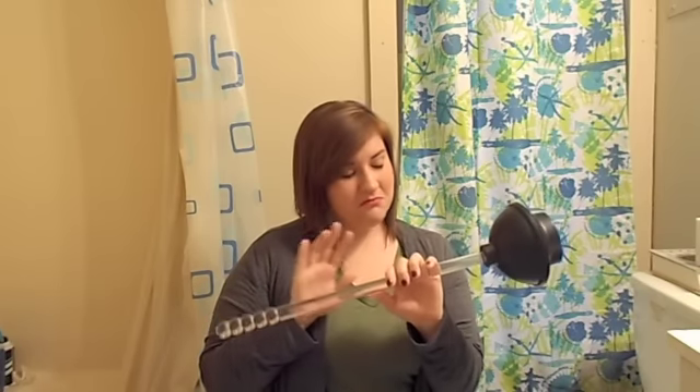Hey guys, welcome to my bathroom. For today's how-to video, I'm going to show you how to plunge a toilet. I have to credit knowing how to plunge a toilet to my roommate from the Disney College Program — her name is Kirsten. So Kirsten, if you're watching this, thank you. You have saved many a clogged toilet in my life.